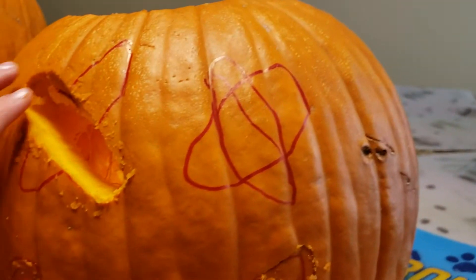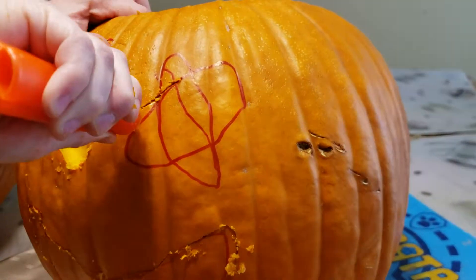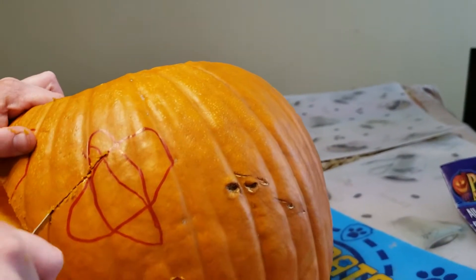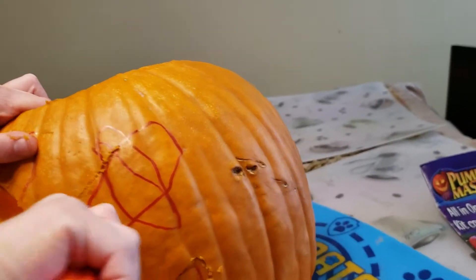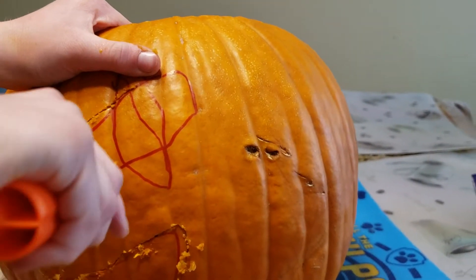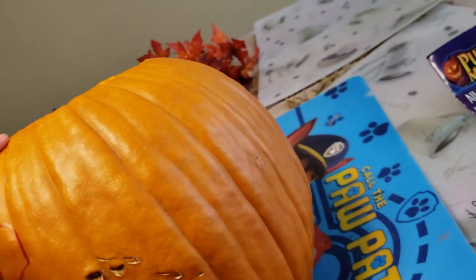So we have one eye area done. We're going to do the other side now - it looks like he's angry. This side's a little bit harder because I made it too big. This thing is evil! Comment down below if you love Halloween or what is your favorite holiday.